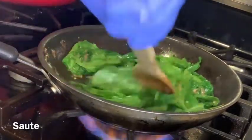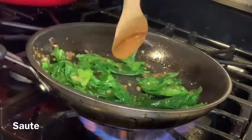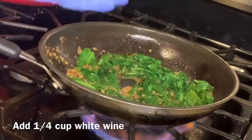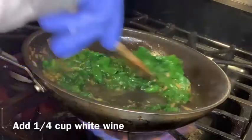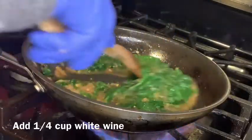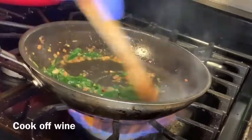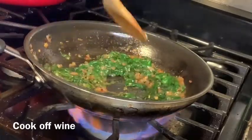Sautéing this spinach and getting it wilted down shouldn't take more than about two minutes. After you get the spinach wilted down, take a quarter cup of white wine, add that to the middle of the mixture, and turn the heat all the way up to high. We want to cook off the wine — the wine will create a sauce for this mixture and we're going to top the pizza with it. You should not see any liquid left in this pan; it should turn into a sauce absorbed by the shallots, garlic, and spinach. It shouldn't take more than about five to six minutes. Once done, put this to the side and now we are going to work on the dough.